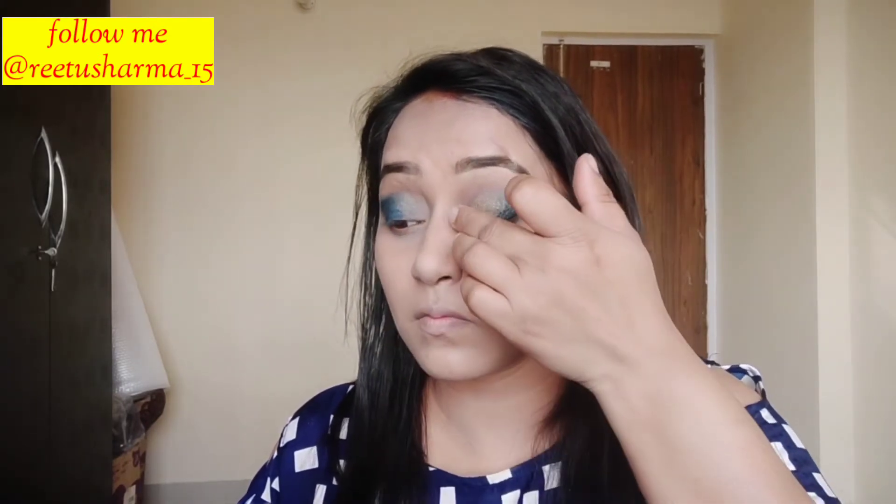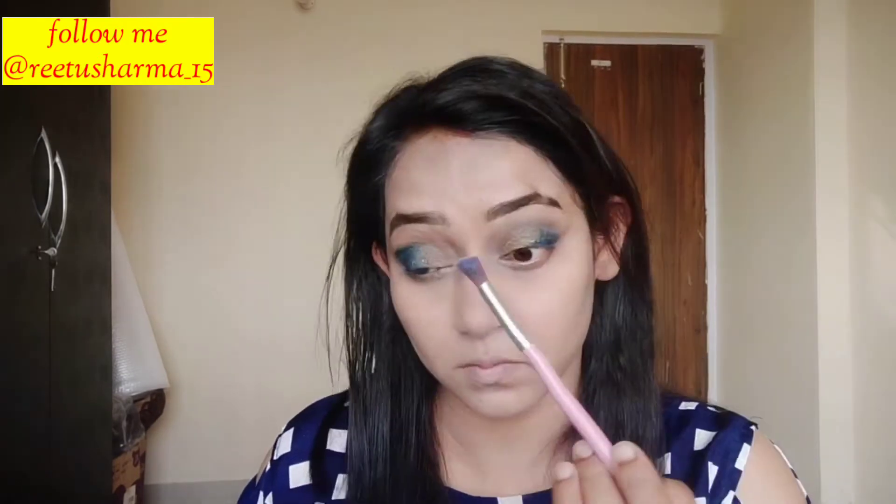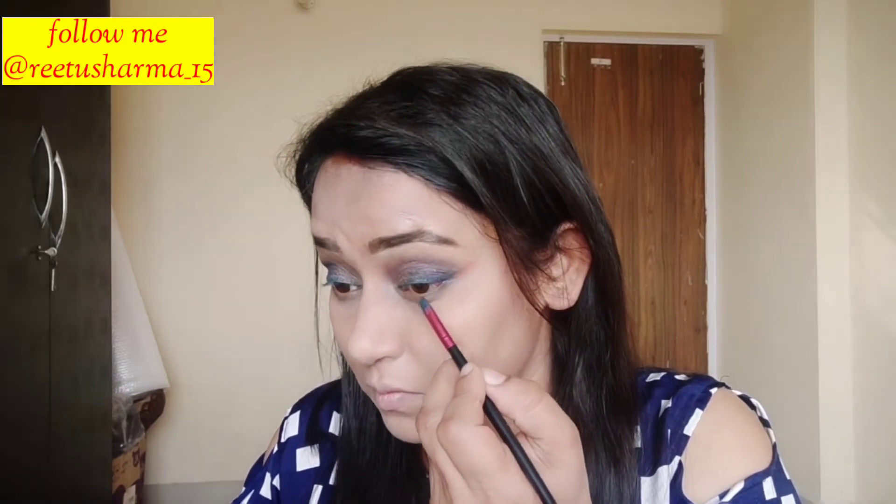Then I applied a copperish golden color from the same palette. I applied it in the inner corner area to the half eyelid. I also applied it along the lower lash line using the same eyeshadow palette.